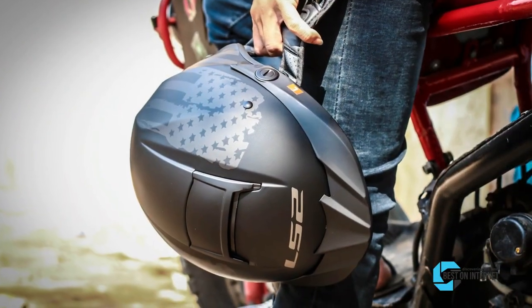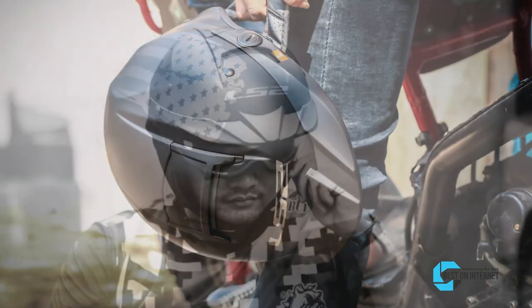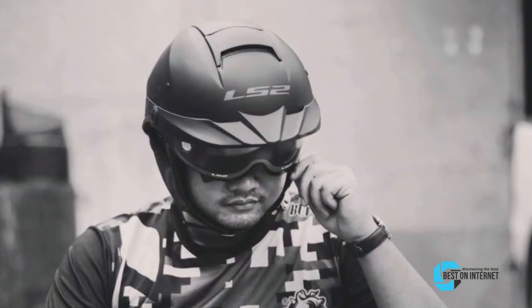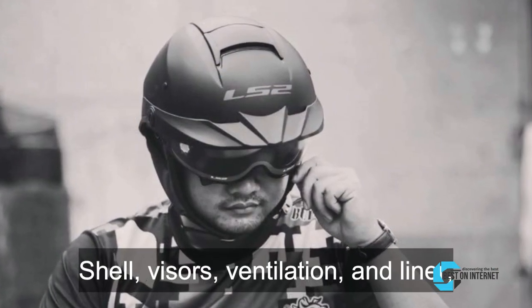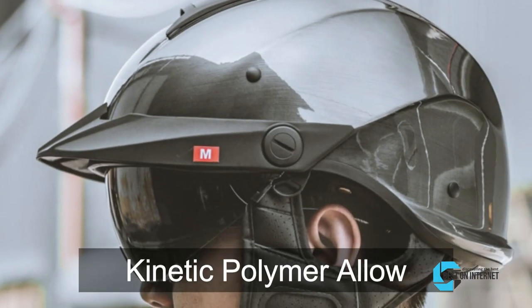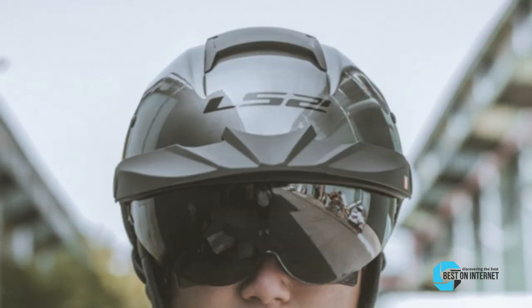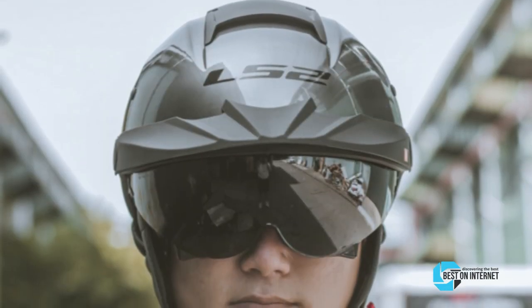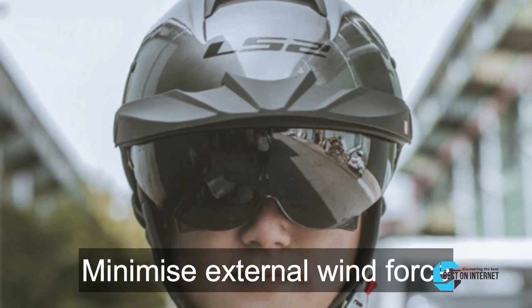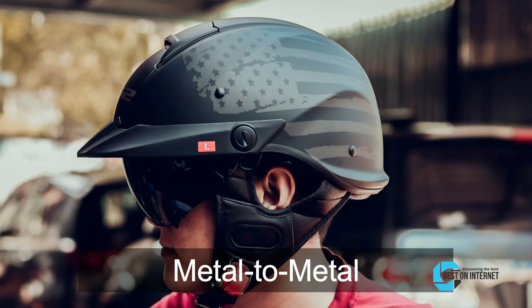Starting from the last on the list, the product is the LS2 Rebellion Half Helmet. This helmet has a fantastic design — shell, visors, ventilation, and liner — making it one of the best half helmets. The material used for its construction is kinetic polymer alloy, which makes this helmet lightweight. Carved lines run around the outside of the shell to minimize external wind force at high speeds, improving helmet stability. A metal-to-metal connection with a release strap is easy to attach and disassemble.